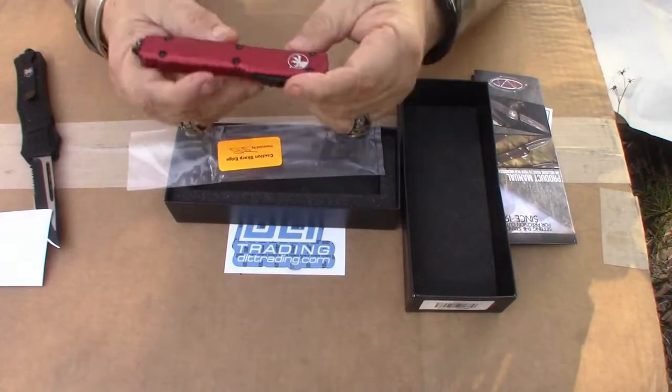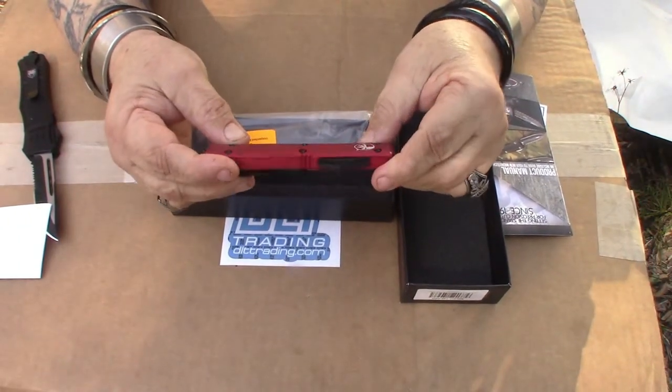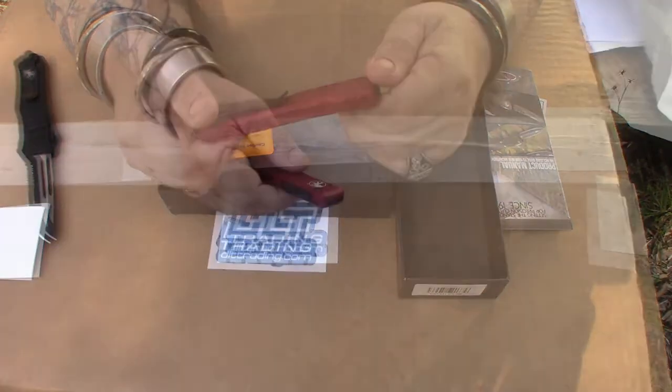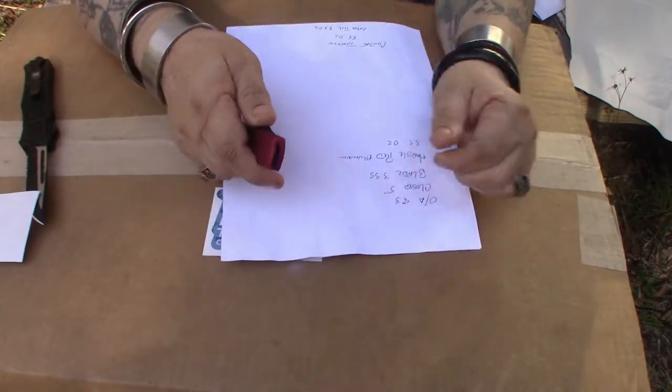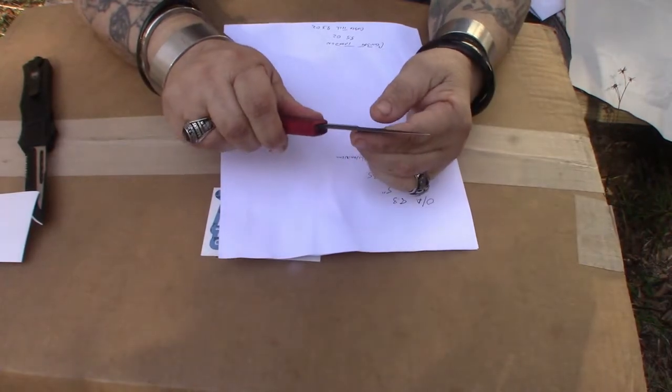That's not as bright as red — that's almost like a blood red. What we're looking at: closed is five inches, the blade is 3.35 inches.